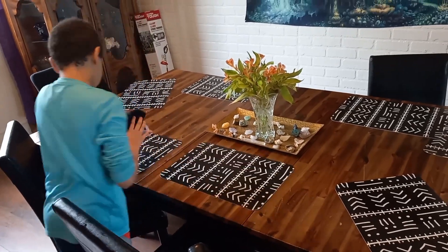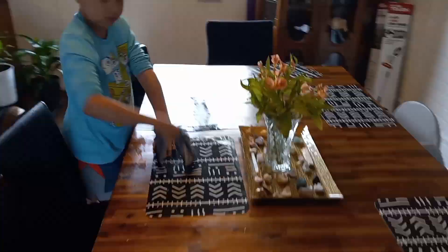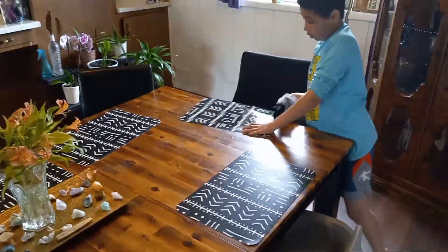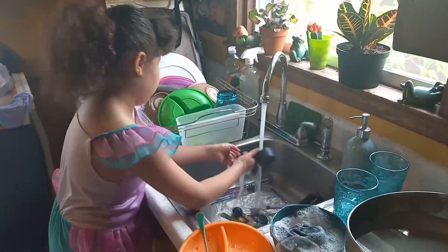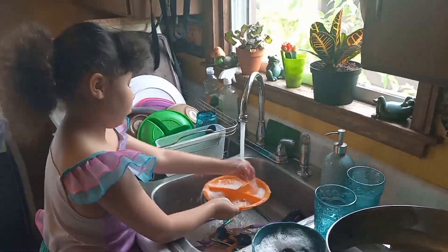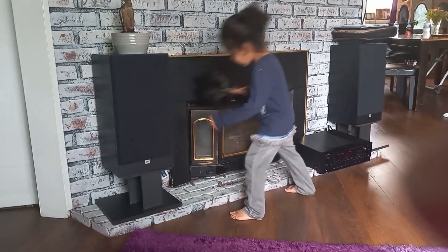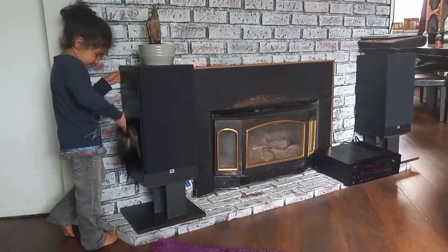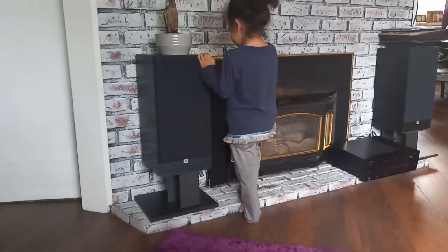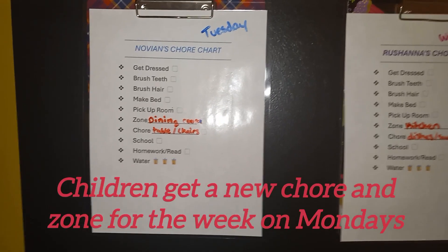Then they have a chore. Chores can range from multiple things — it could be wiping the table and chairs after meals, washing the dishes, dusting, sweeping, or taking out the garbage. I try to base chores on their skill level and their age, because obviously you want the chore to be age-appropriate for your child.